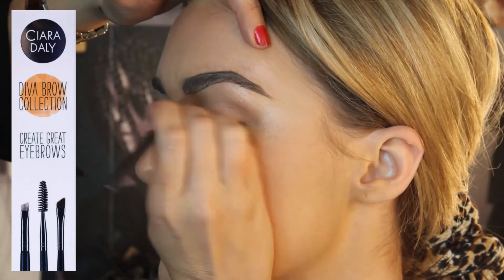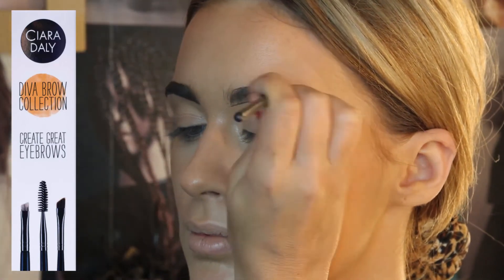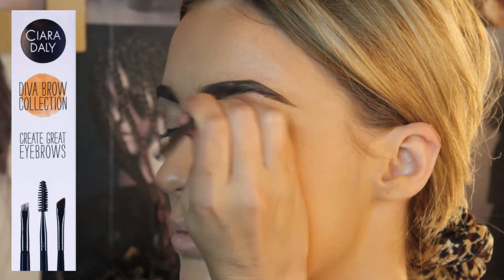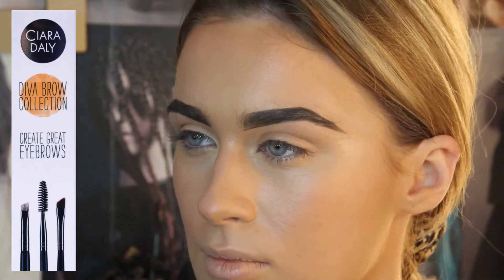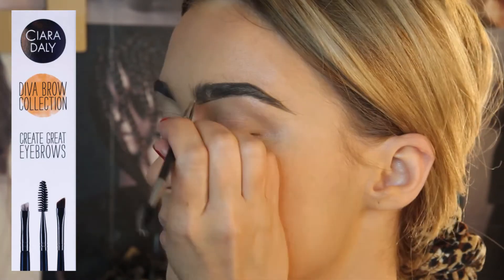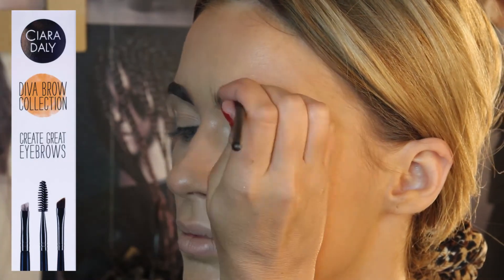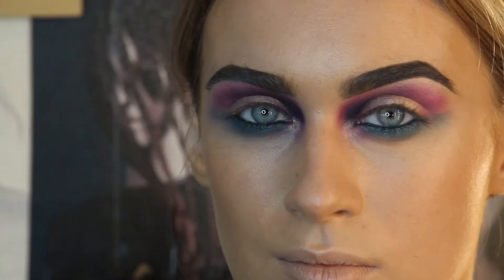I'm going to fill in the blanks, so to speak, framing that eyebrow. Then I take the other end — my spoolie — and just soften the front to get that ombré finish that's so desired now. There you go, beautifully frames Amy's gorgeous face.